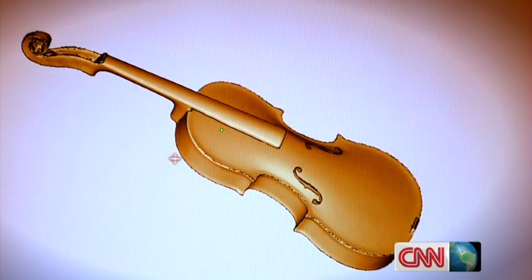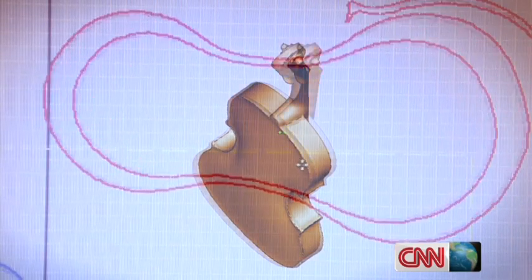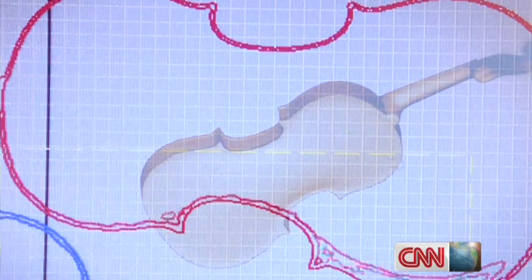Everything begins with a computer design — in this case the scan of an ordinary violin. It could have been a Stradivarius. The printer would still have copied it exactly, although not in wood.